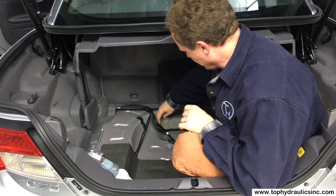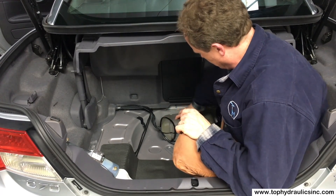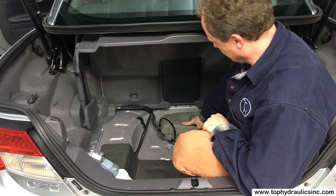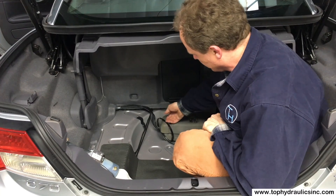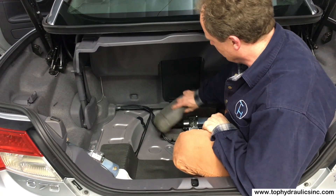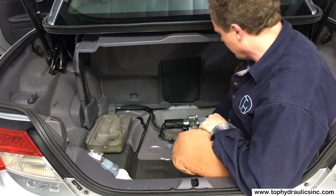Next we found the pump exposed here, just in its gray-green sound absorbing foam cover. It had two zip ties around it that can just be pushed off to the side. We pull off the top of the cover and here is our pump in all its glory.